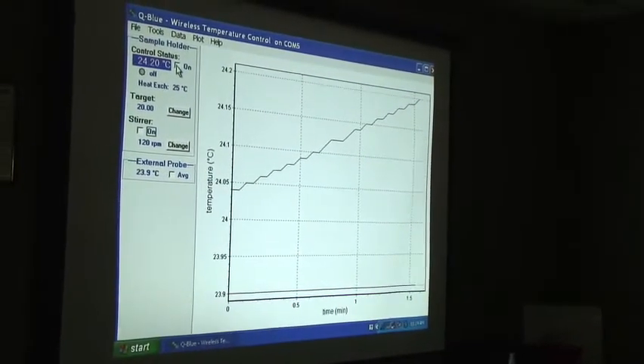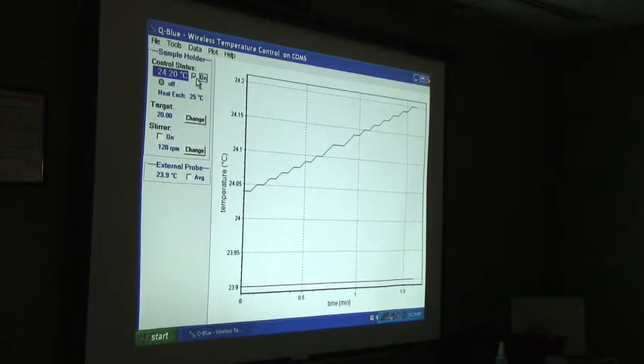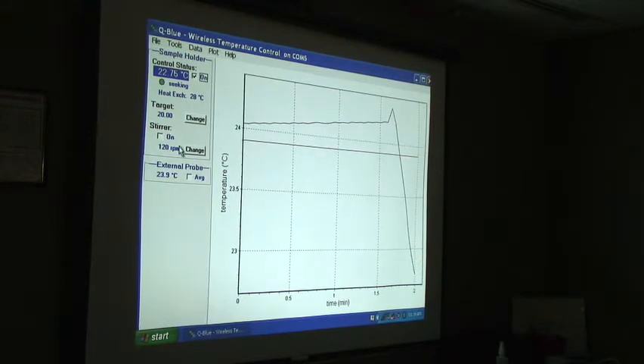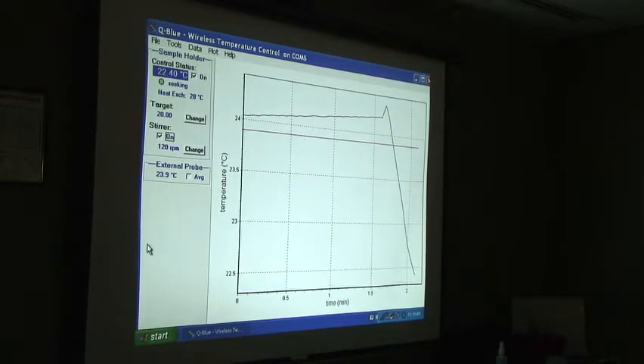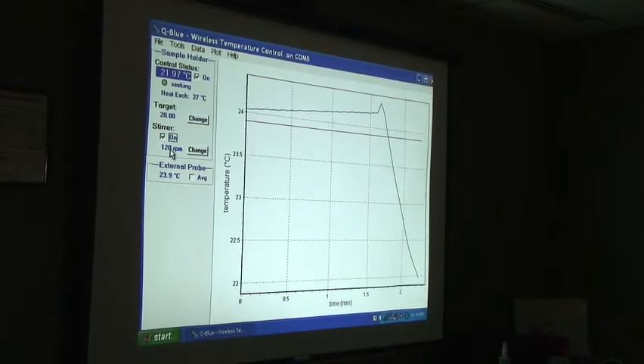Let's turn on the temperature controller and set it to a target temperature of 20 degrees. It is now sinking — it's going down to 20 degrees. I think we should turn on the stirrer, so I'll click on. And now if you looked in there, you'd see the little magnetic stirrer going around at 120 RPM.